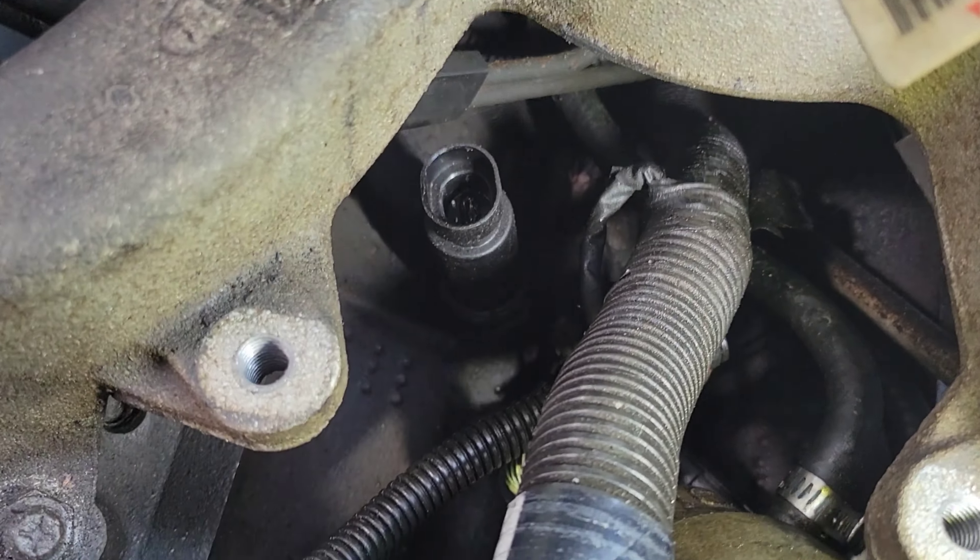So down there is that sensor. Let me get a little more light on it. Right here is where I'm going to be using my socket, and I'm going to get in there and hopefully loosen that up.